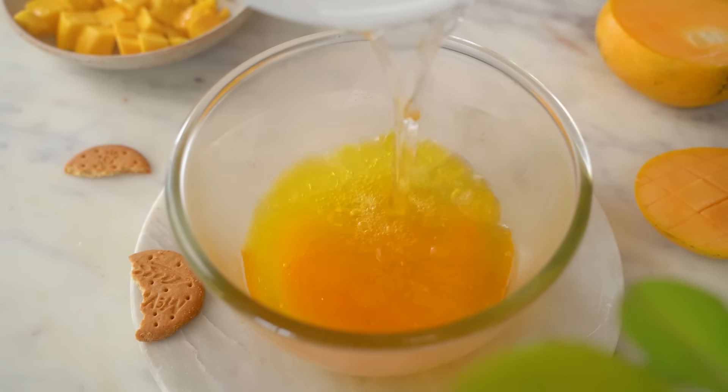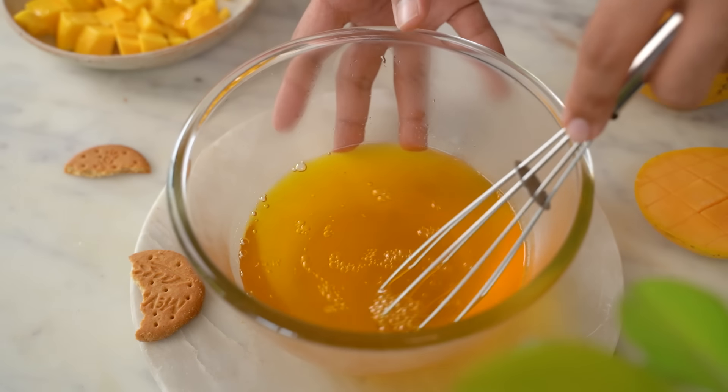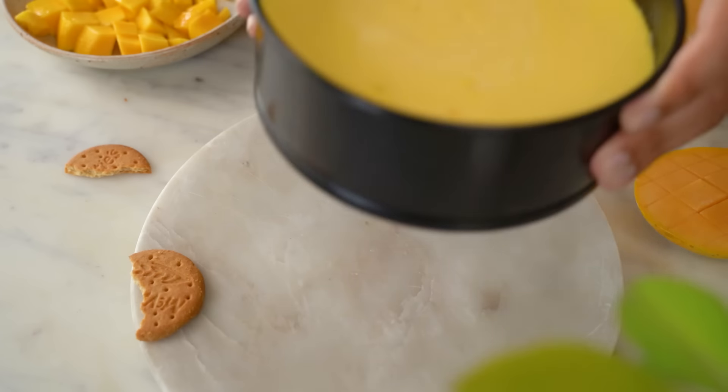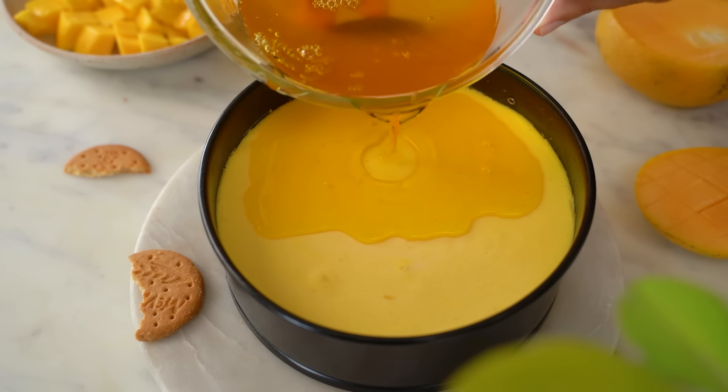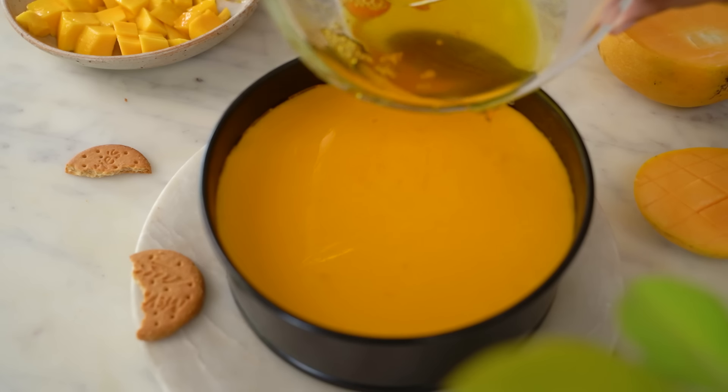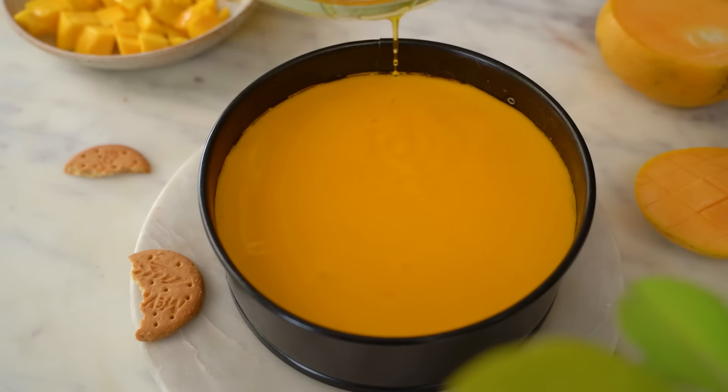I'm using the packaged jelly — follow the instructions on the package. When the mango jelly is ready, pour it on the cheesecake and add it back to the fridge for 40–45 minutes until the jelly is completely set. And finally, my mango cheesecake is ready.